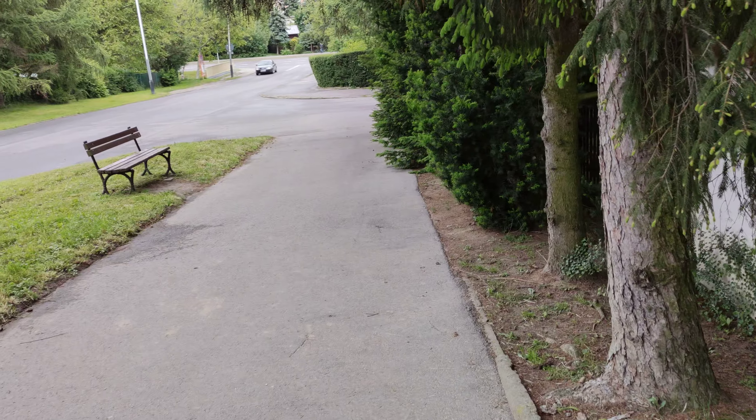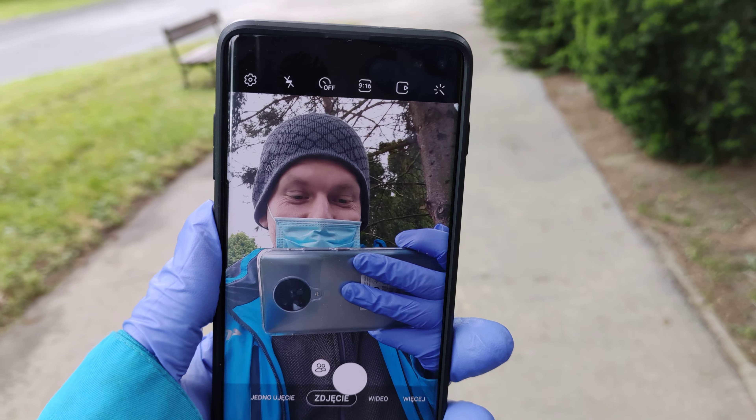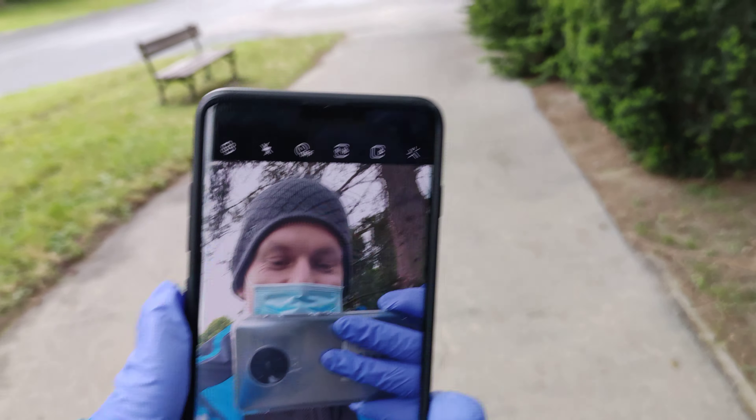Okay, now let me show you the Pocophone — here we go. How's it looking? Well, this stabilization is extremely strong. This is electronic video stabilization and I think it will make a few artifacts, like you can see.